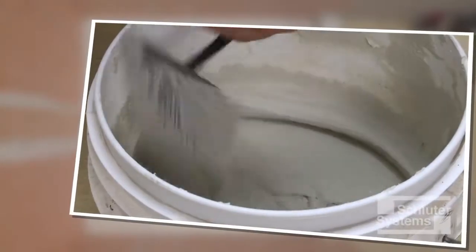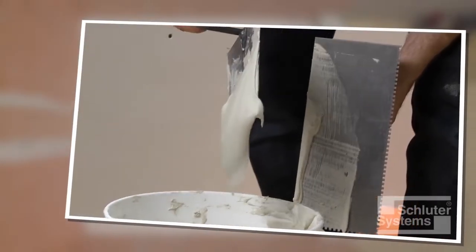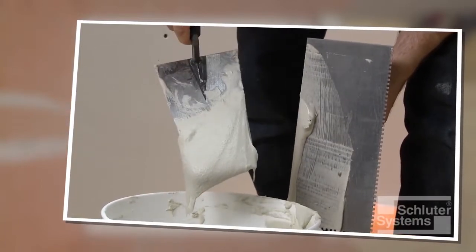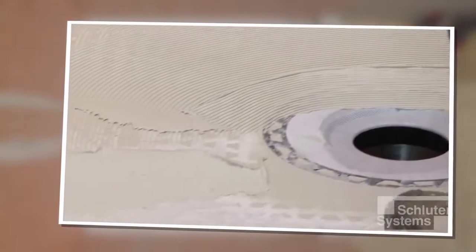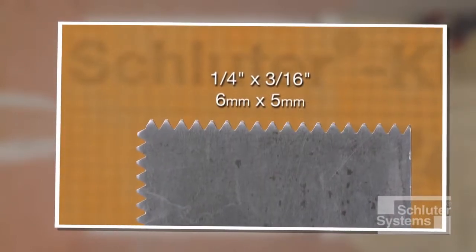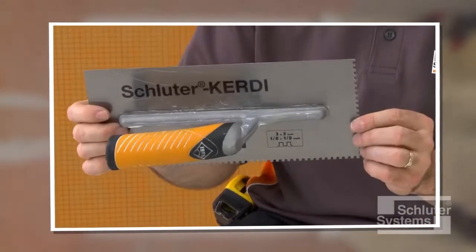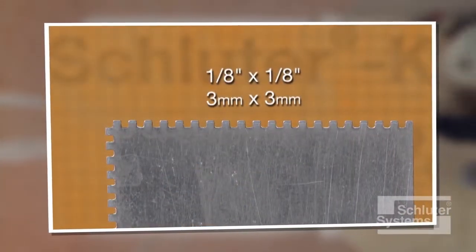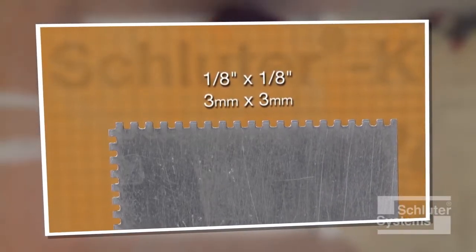The KURDE membrane is bonded to the shower tray and KURDE using unmodified thin-set mortar. The mortar is mixed to a fairly fluid consistency, but still able to hold a notch. A quarter-inch by three-sixteenth-inch V-notched trowel, or the Schluter-KURDE trowel which features a one-eighth inch by one-eighth inch square notch design, is used to apply the mortar.